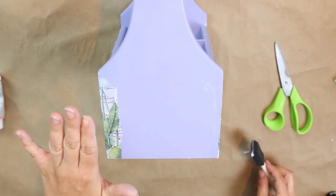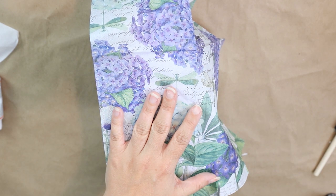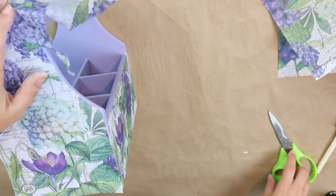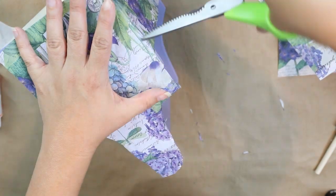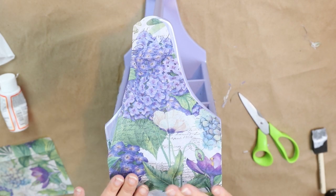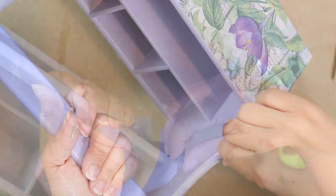The sides are going to be a little bit trickier but it's so easy. Put your napkin down on the side and roughly cut around the side piece so you get a general outline. Then come back in and Mod Podge the wood, adding the napkin on top. Once you press the napkin in place, rub the edges and pull off any excess napkin. Repeat those steps on the other side of your container.